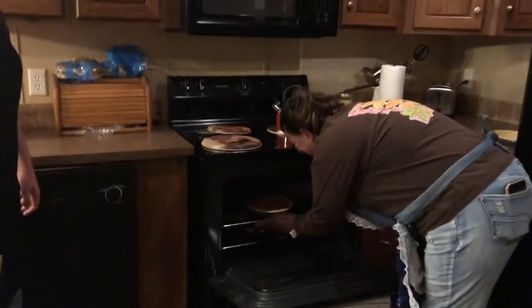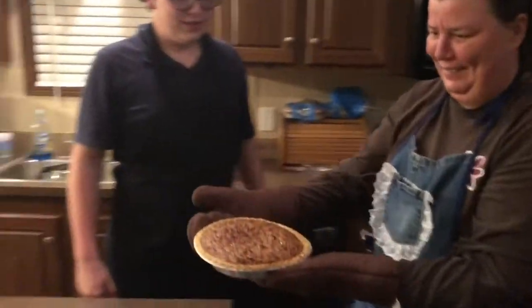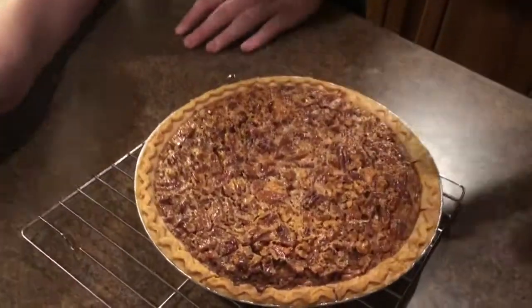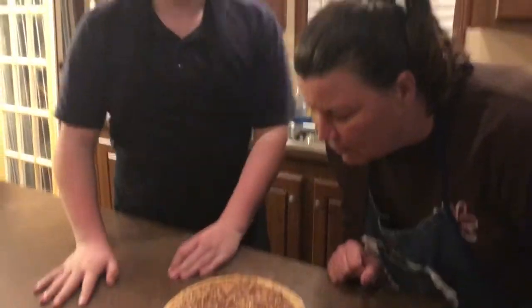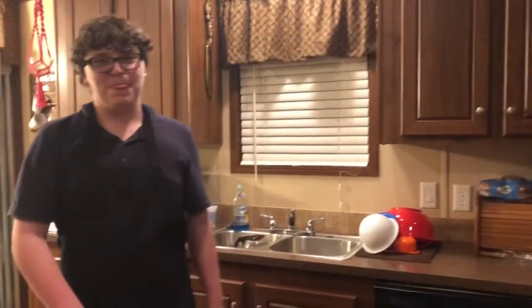Now we're going to take it out of the oven — oh my god, that looks good! This has to set for a minimum of two hours. Me and Nanny are gonna smell this real quick. If you've ever had persimmon bread, for some reason it smells like this. See you at slicing!